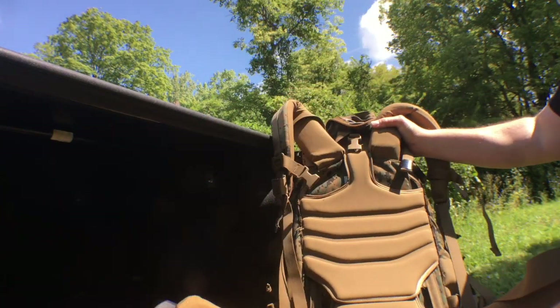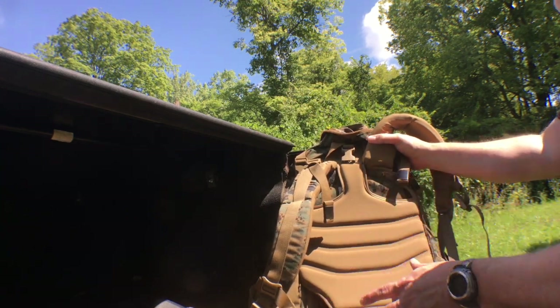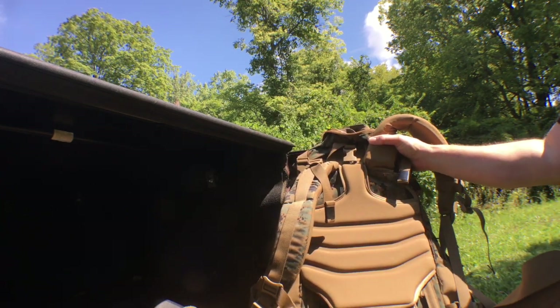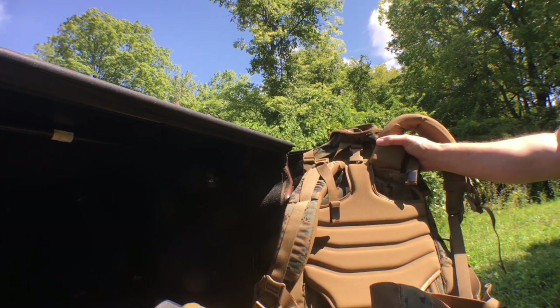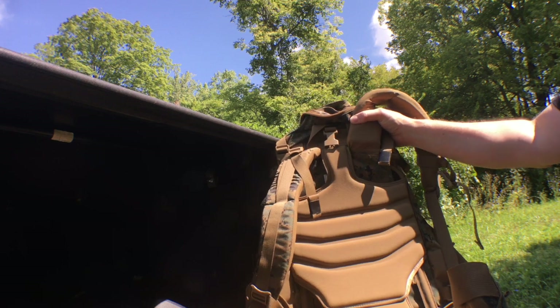There are upgrades you can do to this thing. You can certainly take a lot of the extra straps off and cut them down like I've done. You can also remove the belt and replace it with a Hill People Gear belt — I've heard good things about that as far as actually improving the feel of this bag.